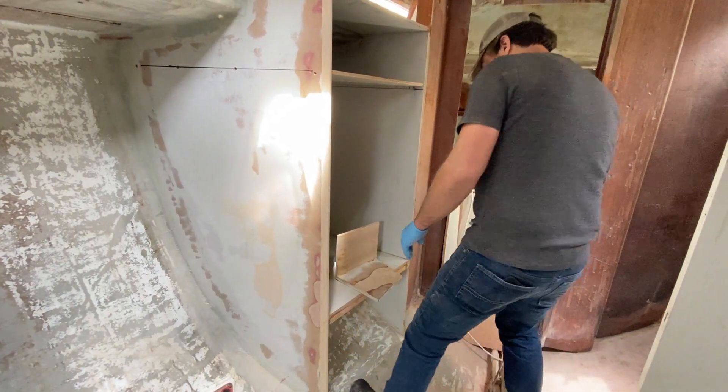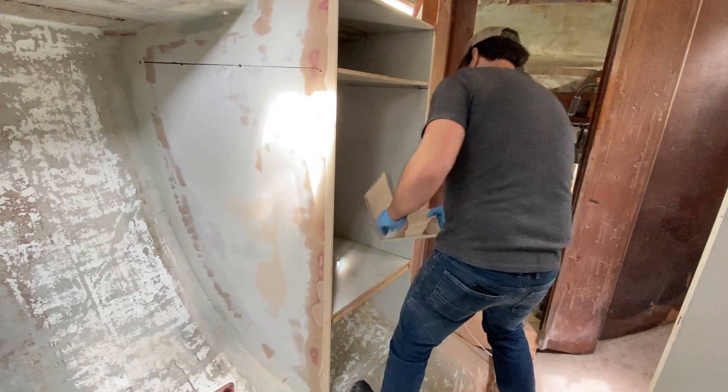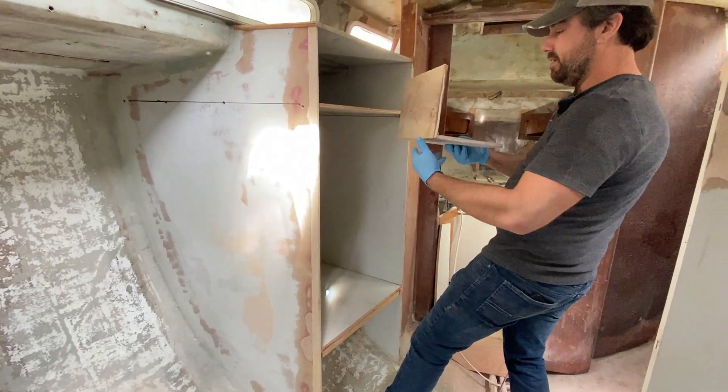Most people would say, 'I can't believe you built this boat,' but just watching me, they'd be like, 'Yep, I can believe it.'